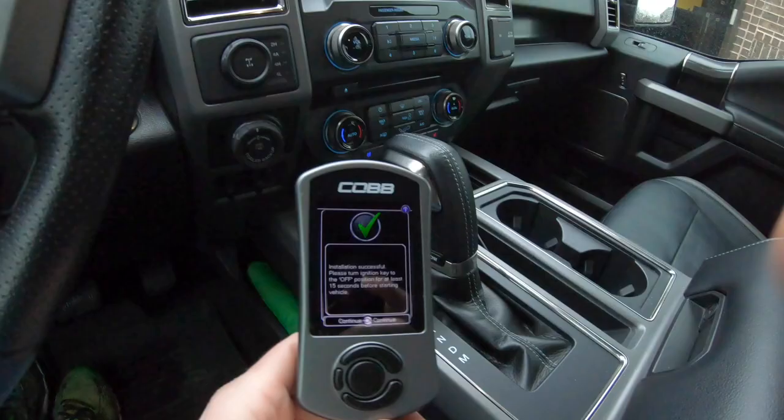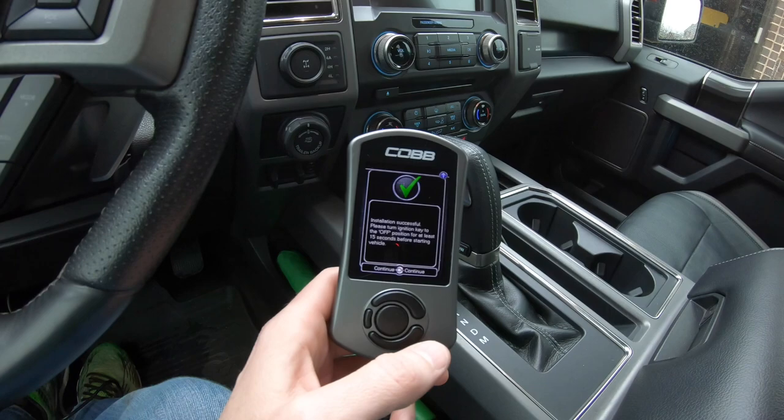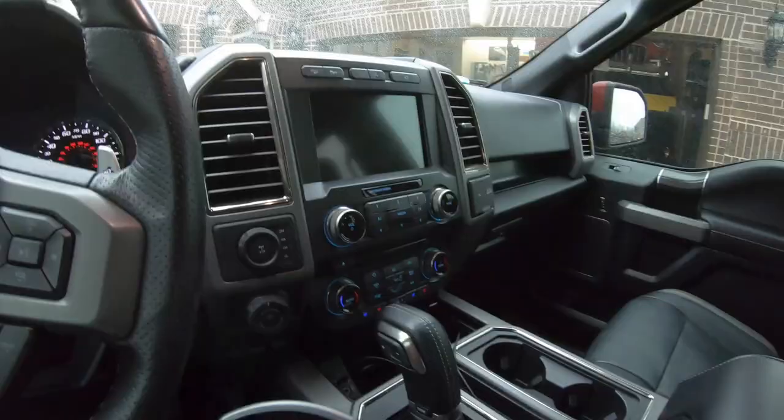That's it - the truck is tuned. This is Cobb's off-the-shelf map. You can go to a shop and have them do a more custom tune, and maybe I'll do that later, but for now I think we need to go out and see how this thing performs. Maybe I should wait for a day where it's not raining, but don't worry - for you, that's right now.